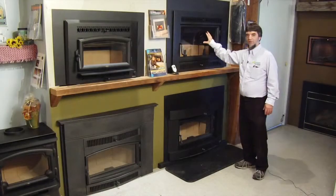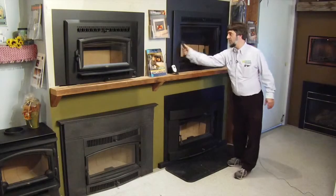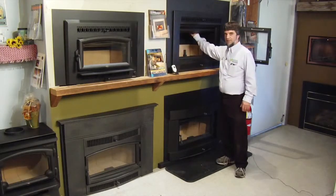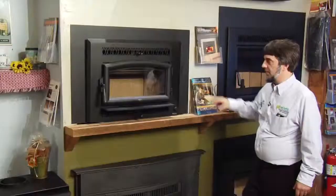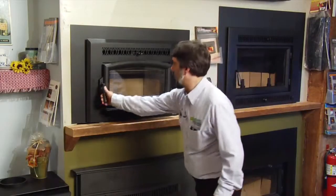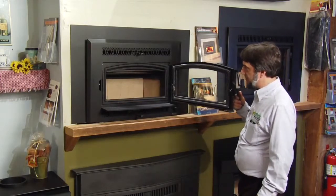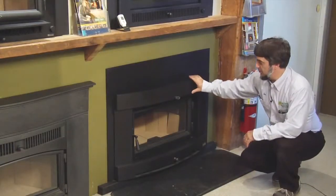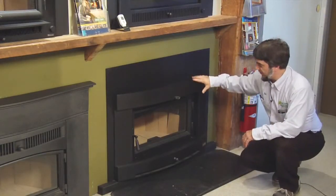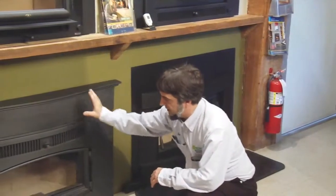Here we have the Travis wood-burning fireplace inserts. This is the large Hybrid Fire — very large door, has a catalyst in it, and it is the most efficient, cleanest burning unit on the market. Here we have the small Hybrid Fire; it's just a smaller unit for small rooms and small fireplaces — again, highest efficiency, cleanest on the market. Down here we have the medium unit with the curved face, and then moving over here we have another medium unit with a cast iron face, called the Cape Cod Cast Iron.